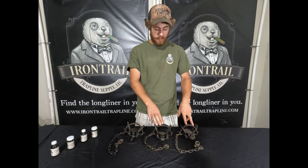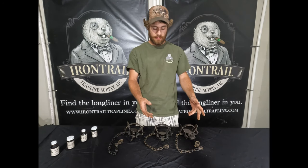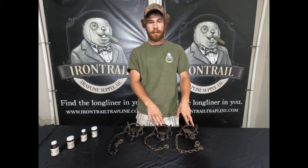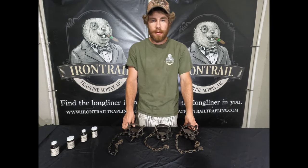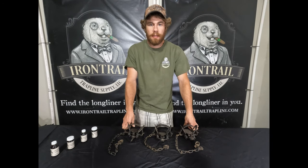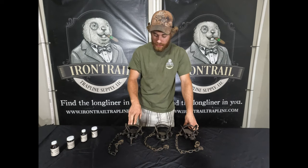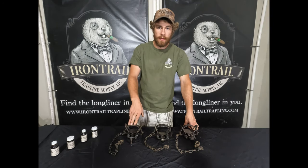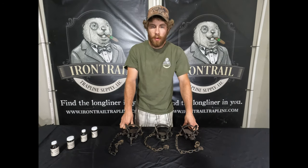So I'd still prefer the Bridger over the Duke, but it's such a small difference that when I'm out trapping I just grab them out of the bucket and don't care which one I get. Straight out of the box, the Duke is by far my least favorite compared to the Bridger. Hope that helps!